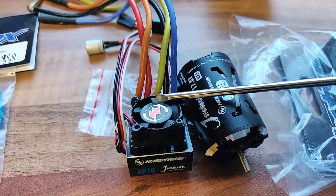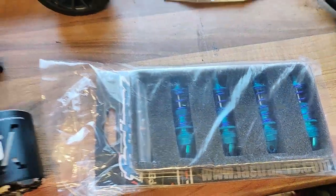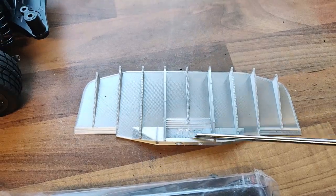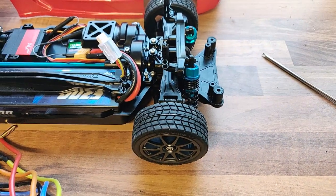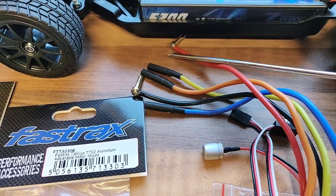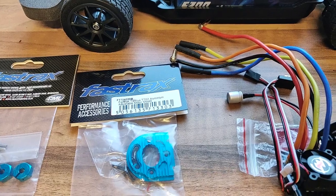Also in the same box: a Hobby Wing just-stock electronic speed controller for brushless, and a brand new Hobby Wing 17.5-turn brushless motor — that will do nicely. There are also Fast Track shock absorbers designed specifically for the TT02 chassis, which should really make a difference to the handling. And last but not least, I've 3D printed a diffuser that will sit at the rear of the car to direct air away, making it more aerodynamically efficient. I need to get the soldering iron out to solder the ESC wires to the motor and wire in an XT60 plug.